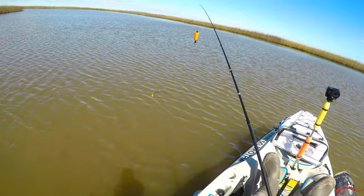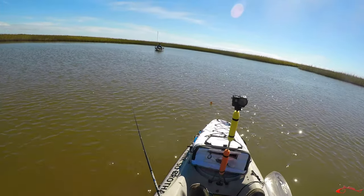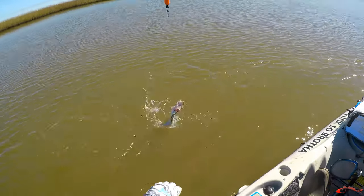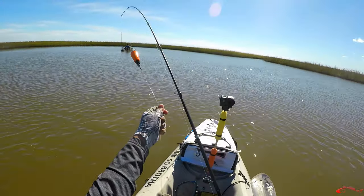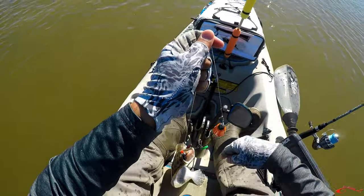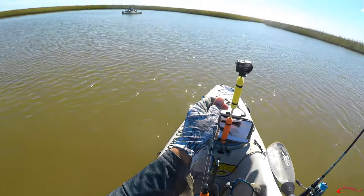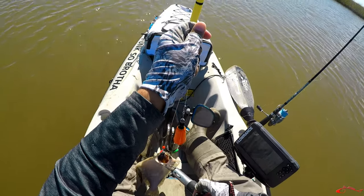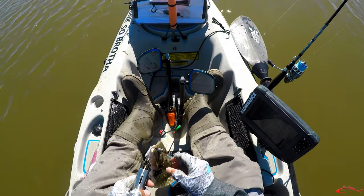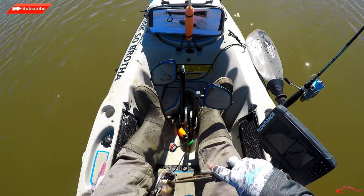Oh, it was a flounder! I thought it was a crab! I got him a second time! I got that flounder! I knew you were there, buddy! I was not waiting on you that time. I missed him earlier, so once I saw the way the cork reacted this time, I knew he was there again. I got him on a Chicken Boy shrimp.